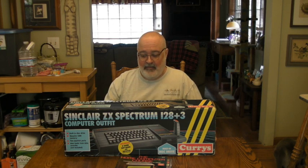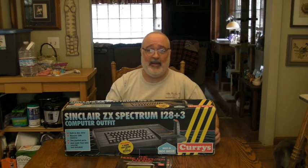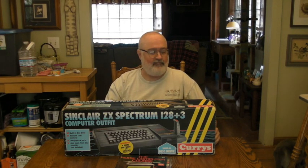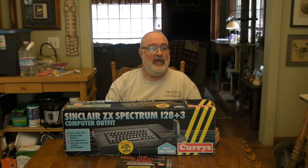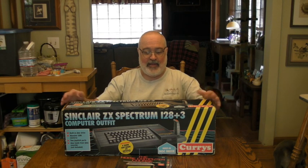The neat thing about a lot of the computers from the UK and Europe is they have really cool department stores. Curry's is probably an electronics type of store over in the UK. I don't recall ever seeing special editions of Amigas or Ataris that were from a particular store branded like this, where their name is plastered on the actual box. So the boxes are really cool.